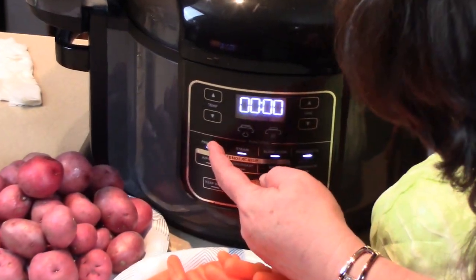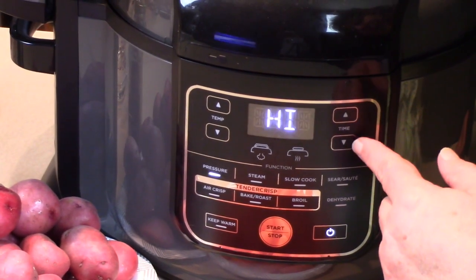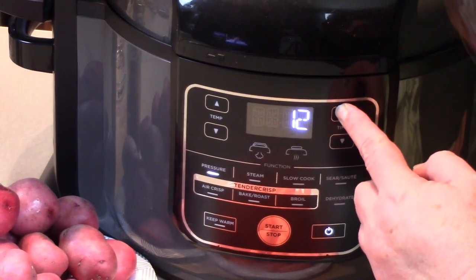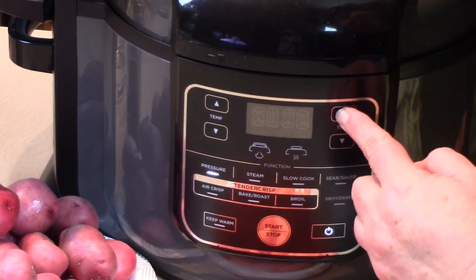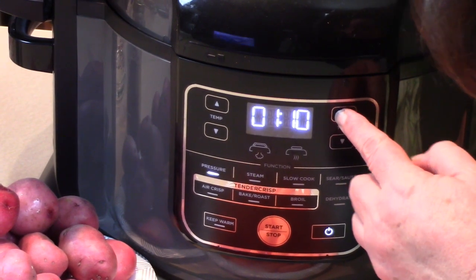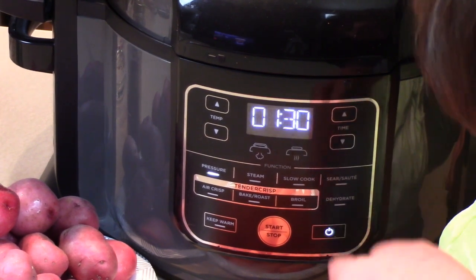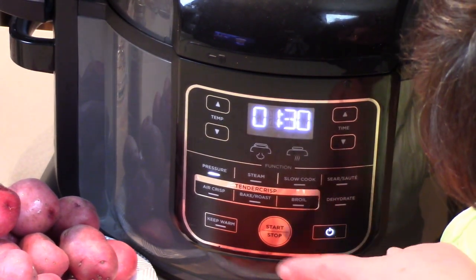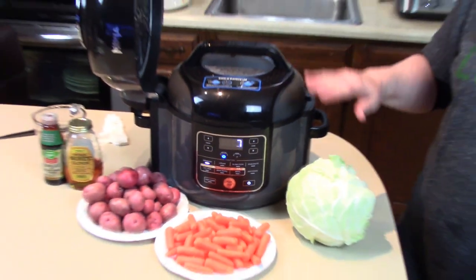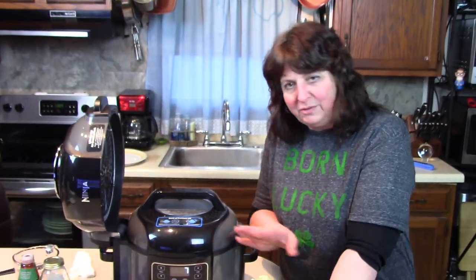We're going to cook under pressure on high. I'm setting the time for an hour and a half and starting it. When it comes up to pressure it'll start cooking for an hour and a half. In the meantime I'm going to get the vegetables ready so I can do it real quick and get them in the hot liquid.